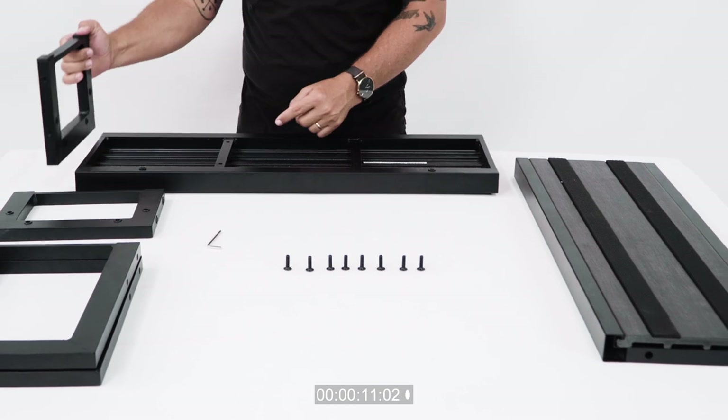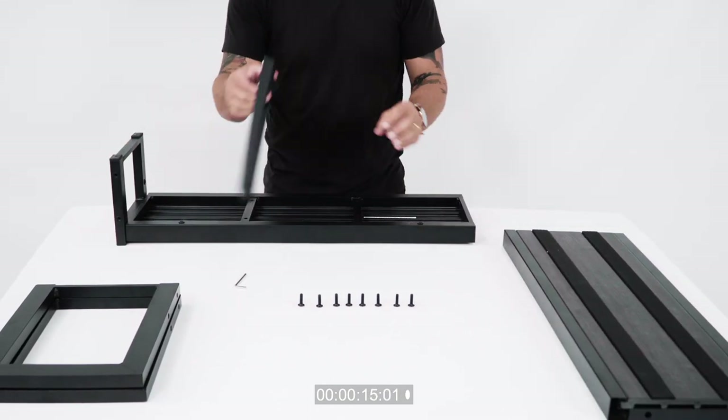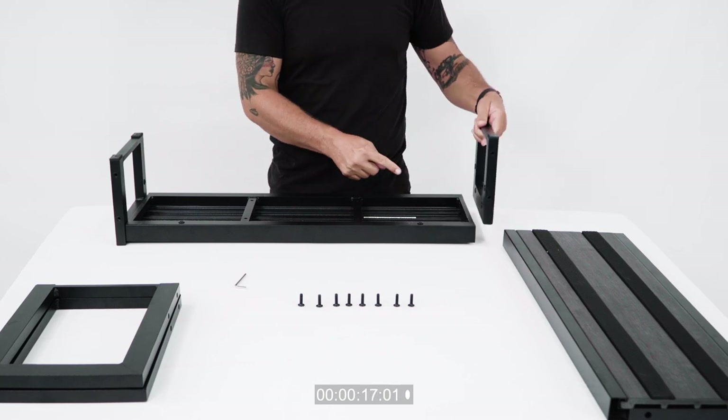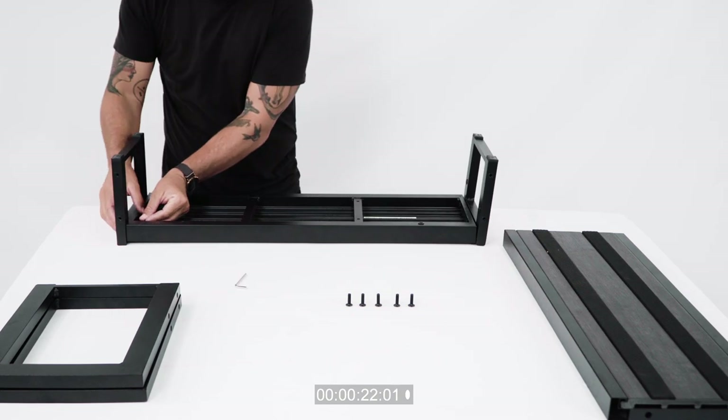Locate the 20 millimeter bolts. Align the legs against the tread of the step. Next, affix the legs to the tread with the bolts through the bottom most pre-drilled holes. Note that there are two pre-drilled holes on either side of the tread.